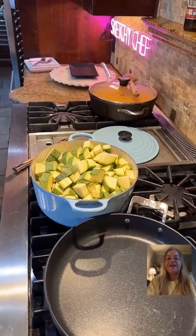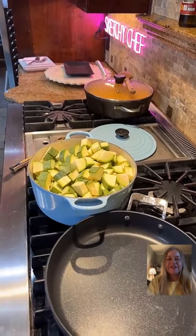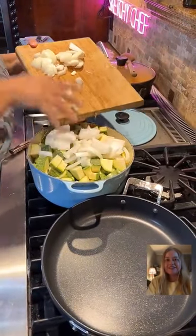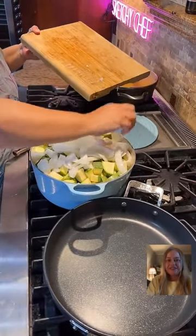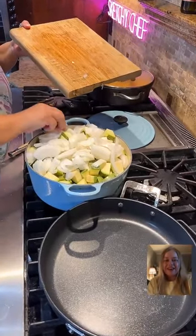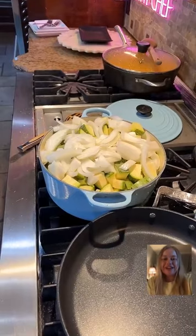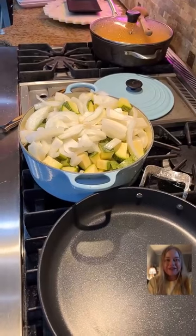I'll just let the meat cook down. Hello from Dubai, New York State, Missouri, California, Florida, Kansas, New Jersey — welcome everybody, all over the world! Make sure you're tapping those screens.